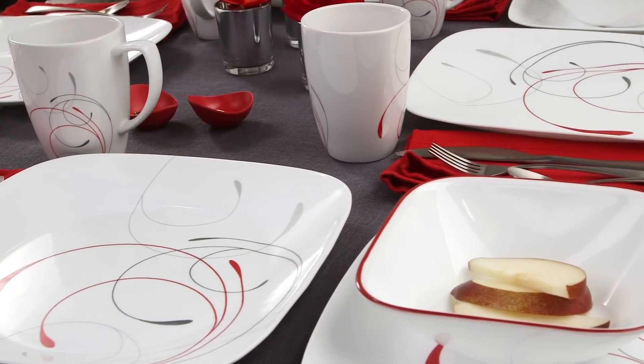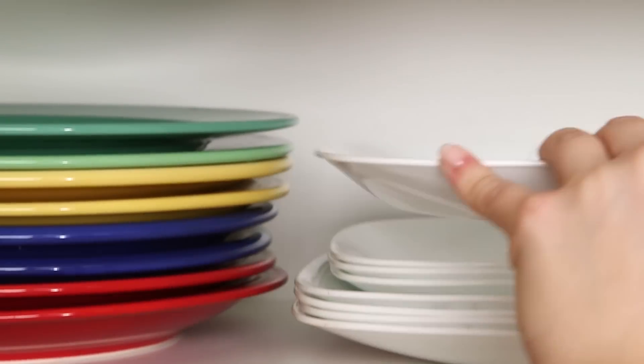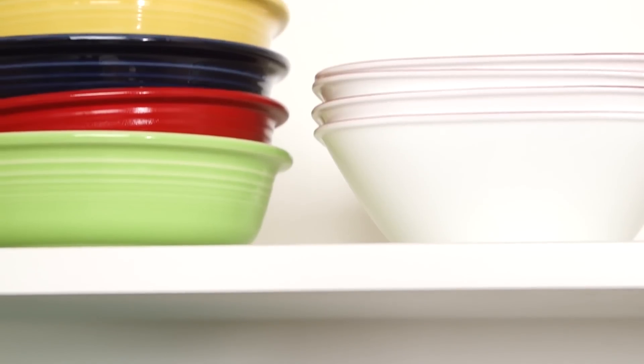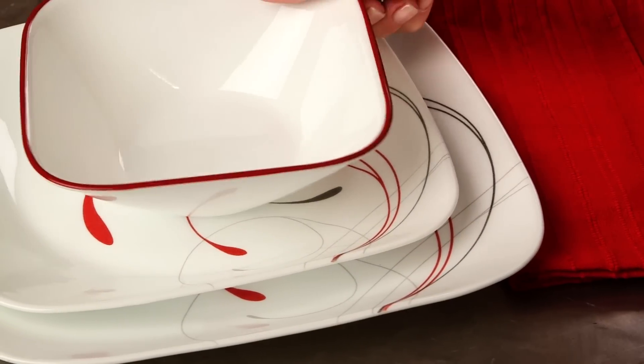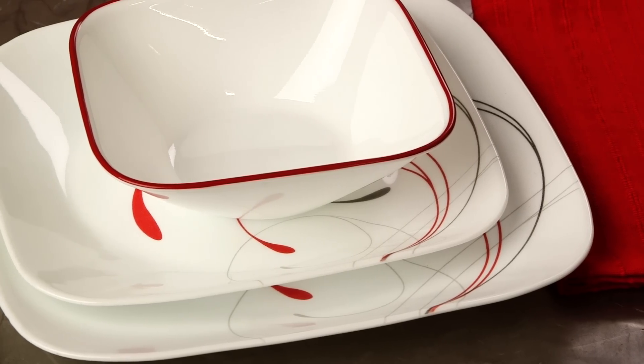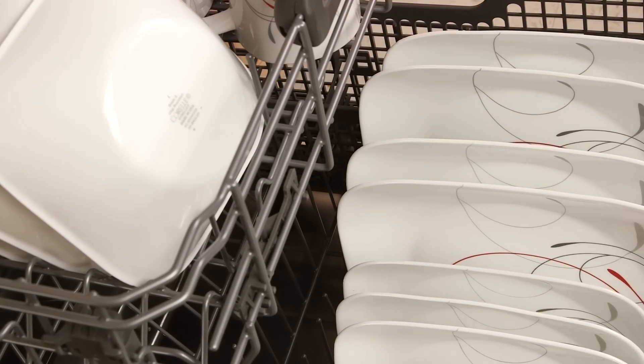The Square Collection delivers the celebrated durability of the Corel brand. It's lightweight and stacks smaller than ceramic dishware, giving you much more room in your kitchen cabinets. Not only is the dinnerware break, scratch, and chip resistant, the patterns won't wear or scrape off. They can even be used in the oven, microwave, or dishwasher.